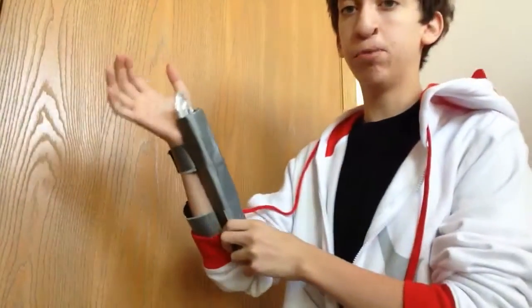Hey guys, I just wanted to show you my hidden blade that I made. My hair is probably all over the place — I just woke up. So this is my hidden blade.